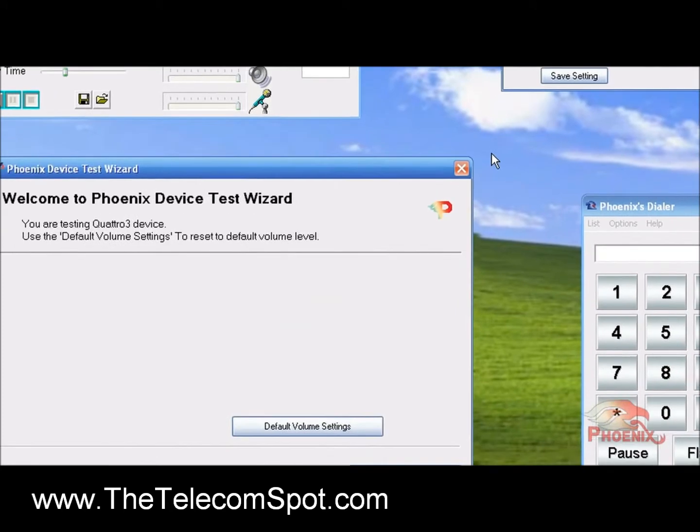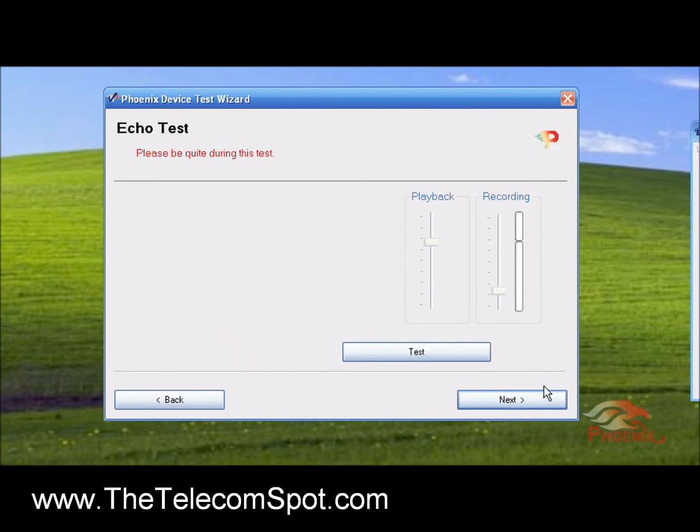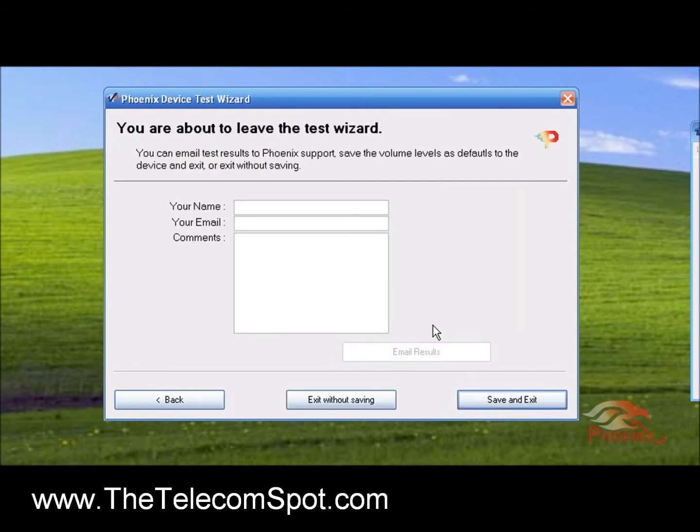If you want to set up and test your unit ahead of time, or hear what the other side of the conference would hear, you can download a Test Wizard Utility. First the utility will play sound through the Quattro's speaker, and you can change the volume level. It will then prompt you to speak and record your voice. You can then play it back and hear what the other side of the conference would hear in a conference situation. Finally, it will test the quality of the echo cancelers. If for some reason you think that your unit is not performing well, you can mail the test results to our tech support mailbox through the last screen of the software.